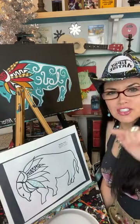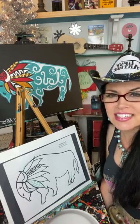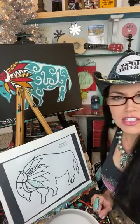Hello to everybody who's watching today. I hope y'all are having a magnificent day. Let me go ahead and start with the other parts of your kit.